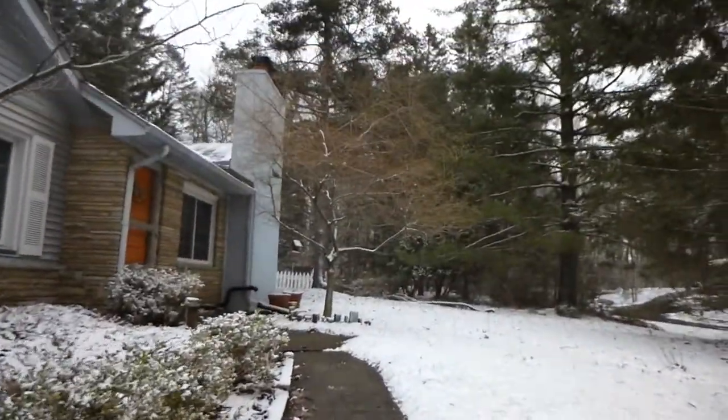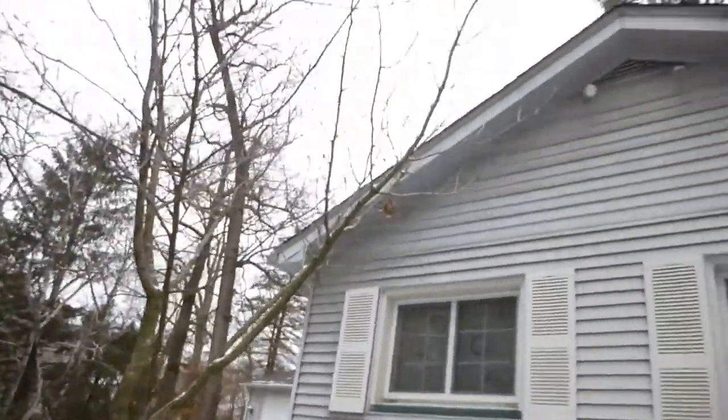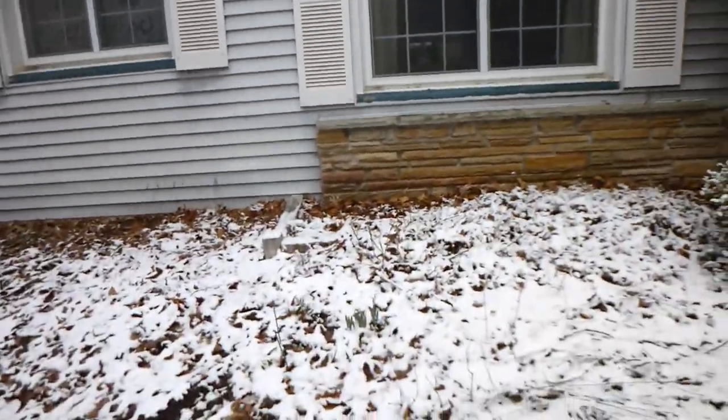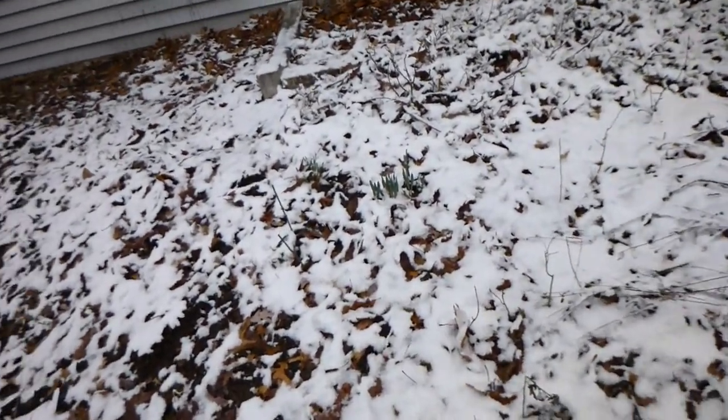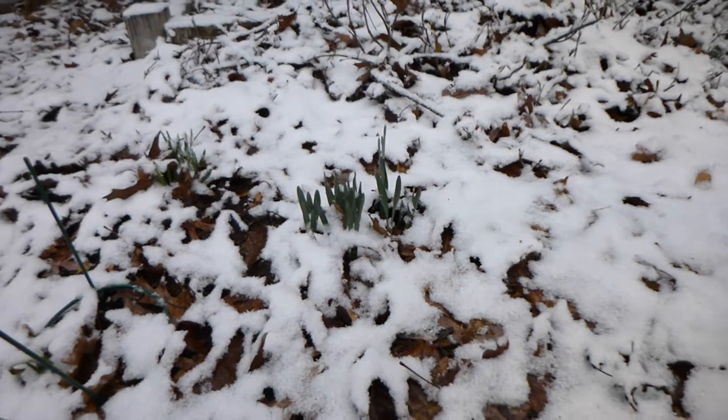So today we're going to pay a visit to some daffodil shoots. Oop, wind got my Steadicam. Okay, here are our daffodil shoots coming right up through the snow.